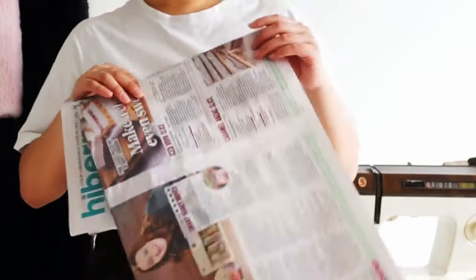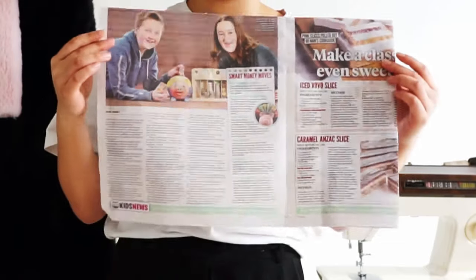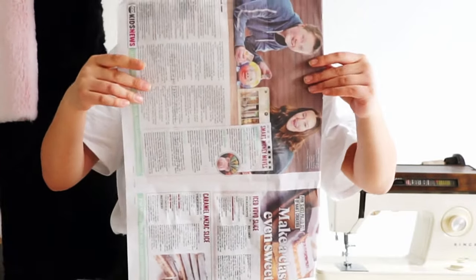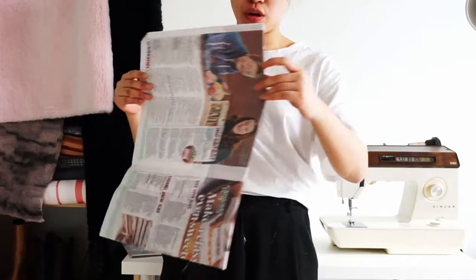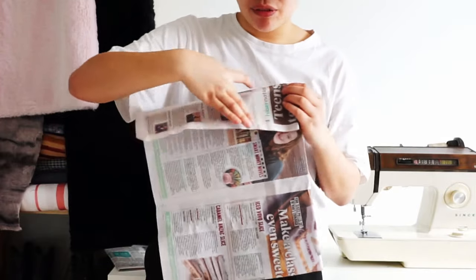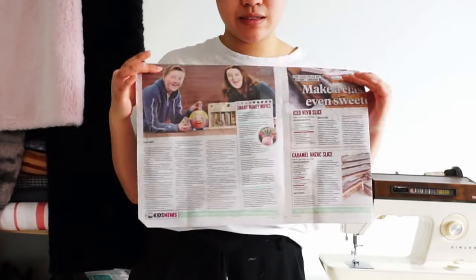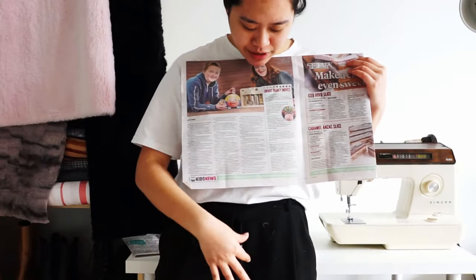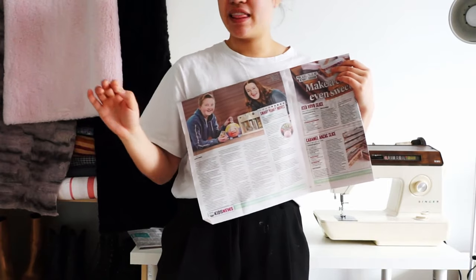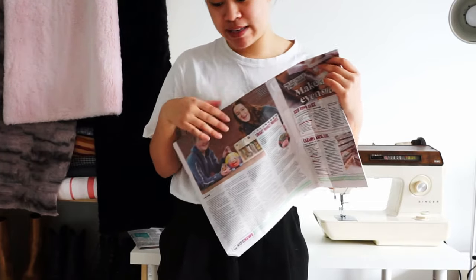The next thing I did was get newspaper to create pattern pieces for what I wanted the bags to be. I made sure the size was according to what I wanted, including extras which we will fold over later for the inner facing part of the bag. This is one of the bigger tote bag patterns I want to go with. Just a heads up — when you work with this deluxe fur fabric, it will molt like crazy!